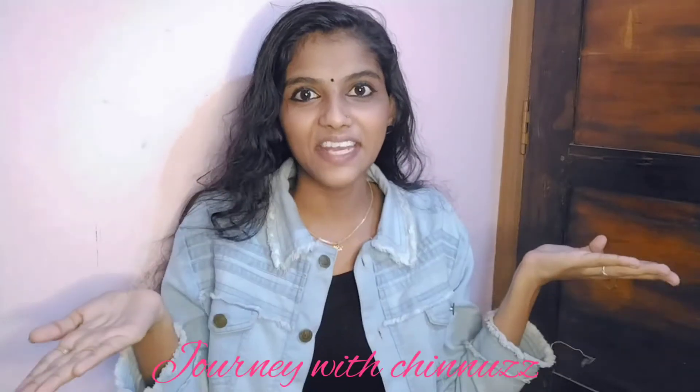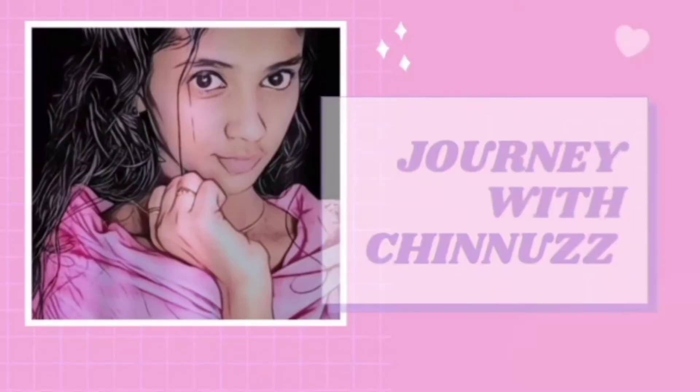Hello guys! Welcome back to my channel. This is Janny with Chinner.